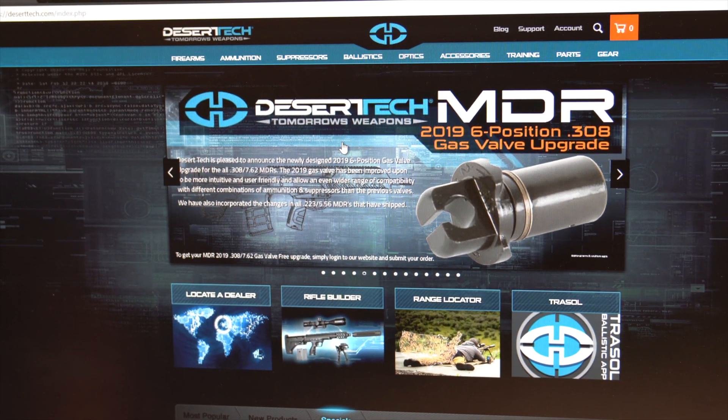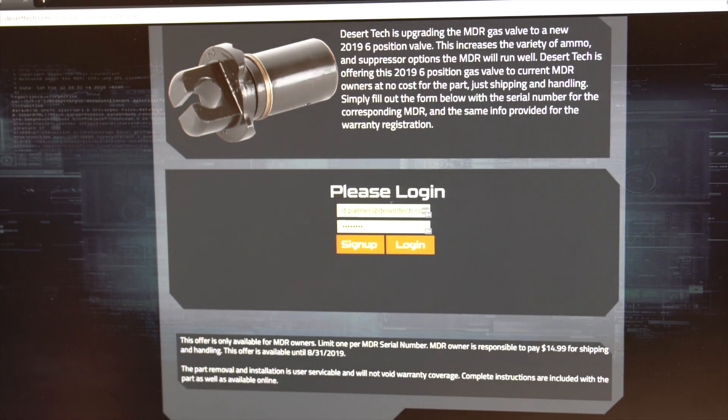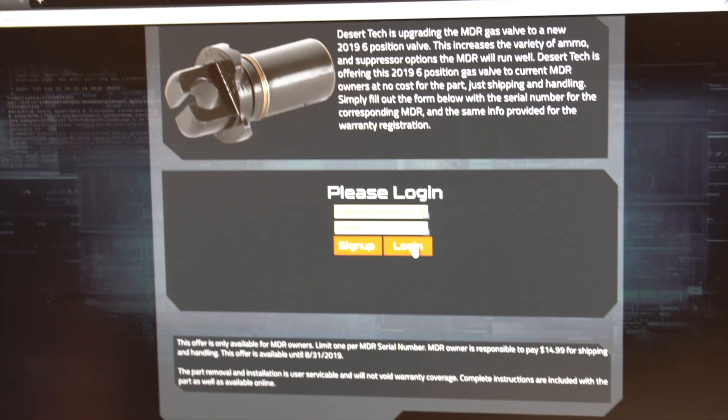So how can you get your new upgraded gas valve for your MDR? Just click the link on the screen below or go to DesertTech.com. Once there, click the 2019 gas valve upgrade banner and enter your information. Once your information is verified, you will be emailed an access code to receive your free upgrade. That's right, this is a free upgraded gas valve — just pay for shipping and handling.